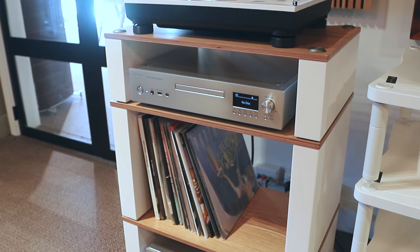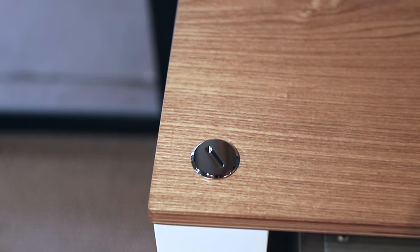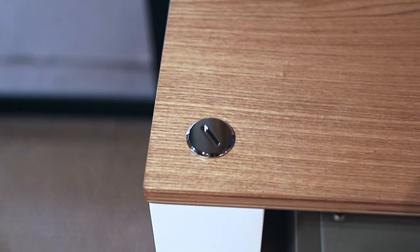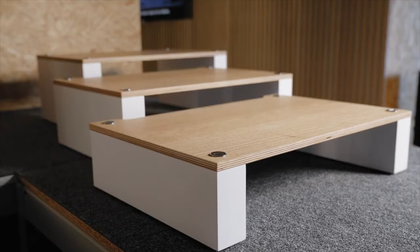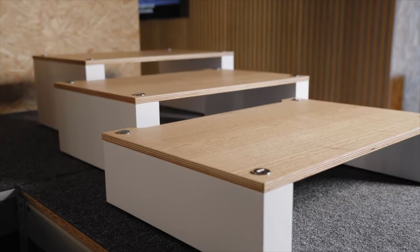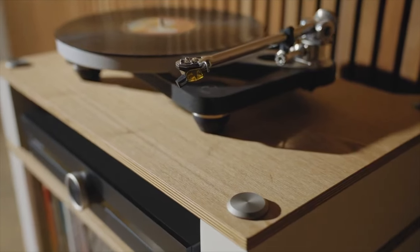Normally proper high-end Hi-Fi racks are quite expensive, so these are going to allow us to sell racks to many more people — whether that's people with more humble systems, or people who just want something nice looking that is affordable and isn't just a piece of furniture, but actually does help their Hi-Fi system.